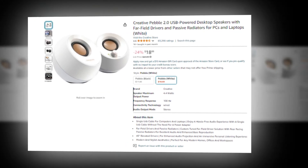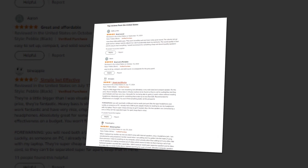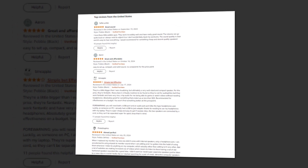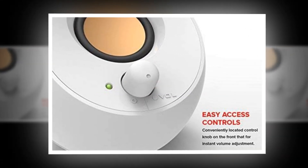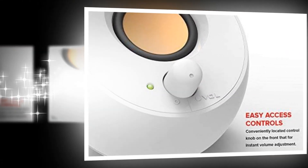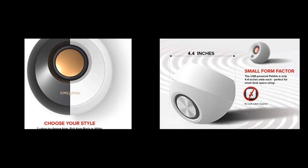Hi, welcome to our YouTube channel. Today we will discuss the Creative Pebble 2.0 USB powered desktop speakers with far-field drivers and passive radiators for PCs and laptops, white, on Amazon. The link of the product is given in the description if you want to see it from there.